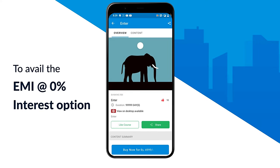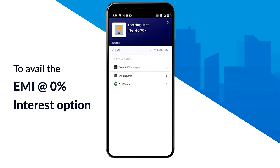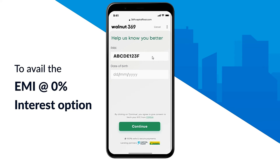To avail the EMI at 0% interest option, choose your preferred course and select the EMI option. Once selected, click on Wallet 369. Next, you'll have to click on Get OTP and enter the OTP. Once done, you have to enter your PAN number and date of birth. Once added, then click on continue.